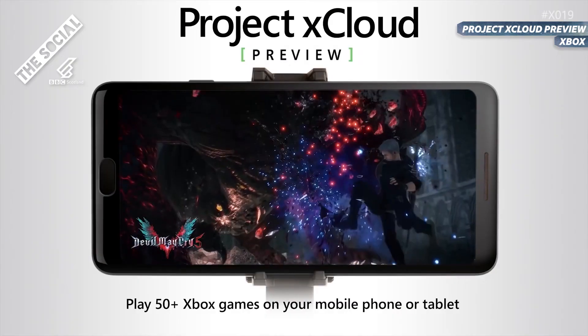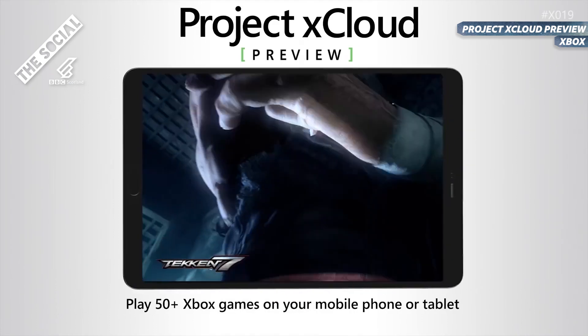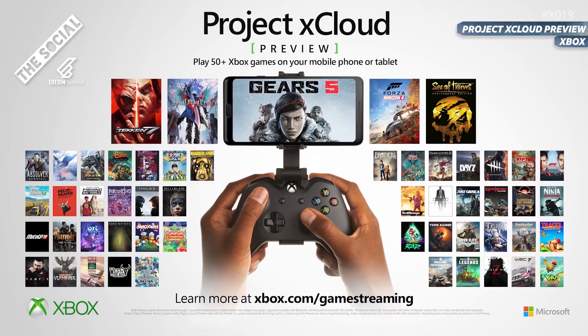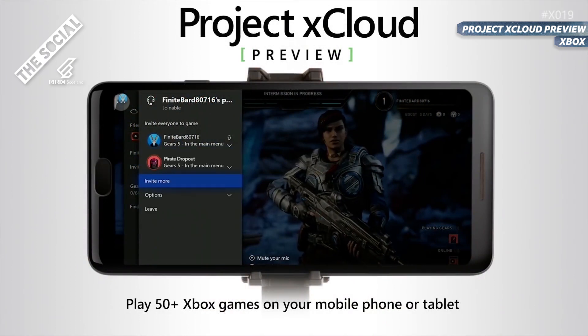xCloud is Microsoft's attempt to enter the cloud gaming space. Just like Stadia and GeForce Now, xCloud aims to bring gaming to the masses by removing the need for expensive consoles or computers. The preview is currently focused on playing Xbox games on Android phones, but as the program gets updated, we could see more devices added.